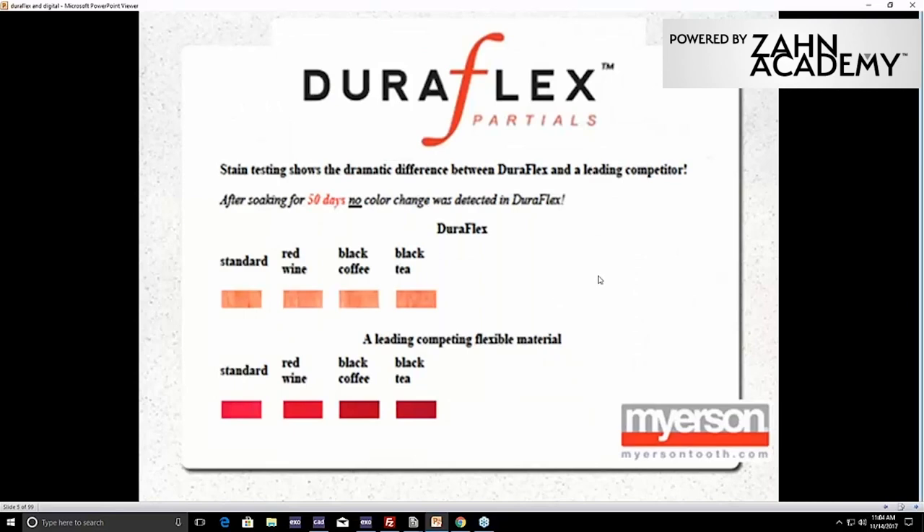Here are examples of testing done with different drinks that people have in everyday life that can cause staining. You can see on the top is our DuraFlex. Through red wine, black coffee, and tea, it really did not change in any way because it doesn't take on moisture and doesn't affect the shade. With other flexible materials available, you can see they progressively got more and more dark and stained. The big thing I worry about is the bacteria and the chemicals patients may soak their partial in to clean it — the material takes all that in and can leach it back out. DuraFlex is a very different, newer, more advanced material.